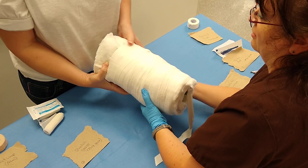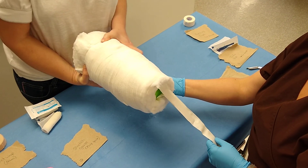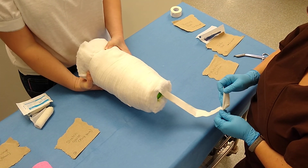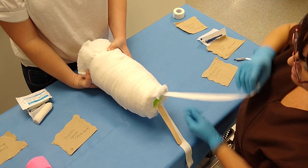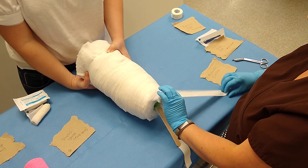Once you have your stretch gauze on, you're going to have your assistant hold the roll flat so it doesn't fling around. Take your stirrups and twist them up. You want to turn it so the sticky side is against the bandage material.